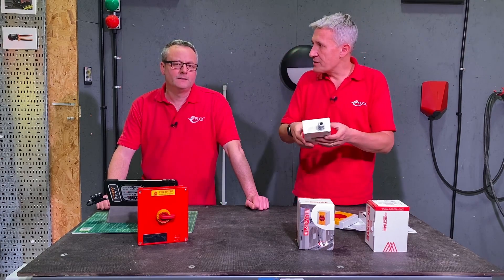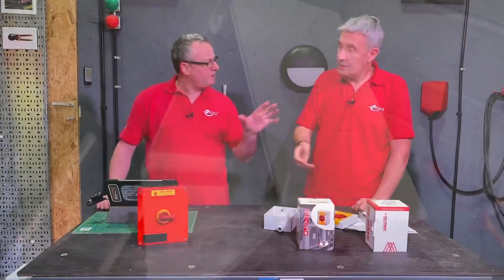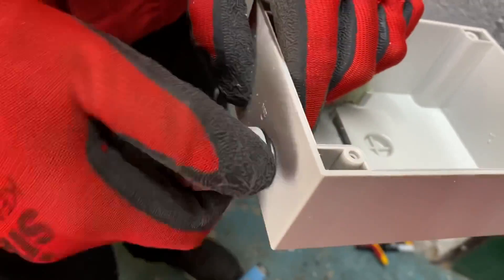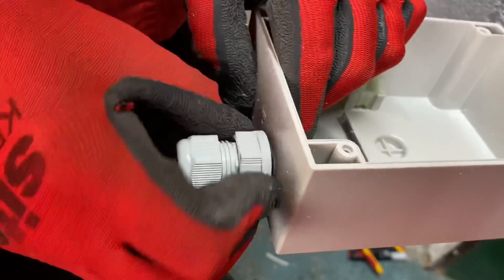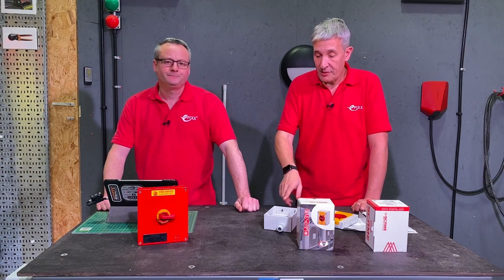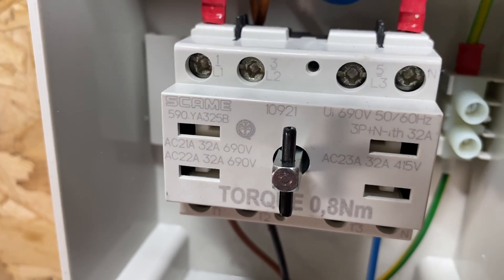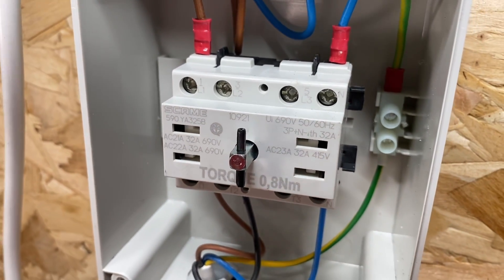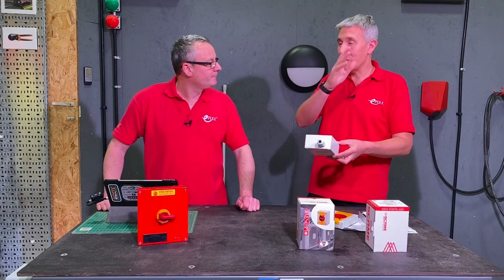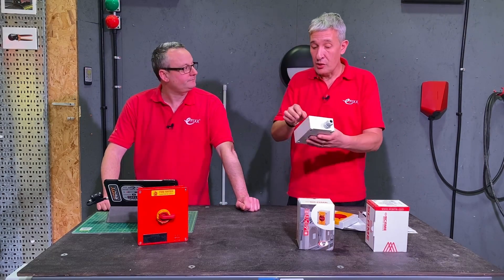Thinking about first fix — you can easily remove the switch mechanism from the enclosure. That gives you more room to work when glanding into it. From a maintenance point of view, if you had to replace the isolator — maybe changing between a two, three, or four pole — you could just clip in and swap out. If you're a regular Skarmy user, you'll notice the switch mechanism here is the same one from the GRP socket we looked at in a previous video, also installed outside this building.